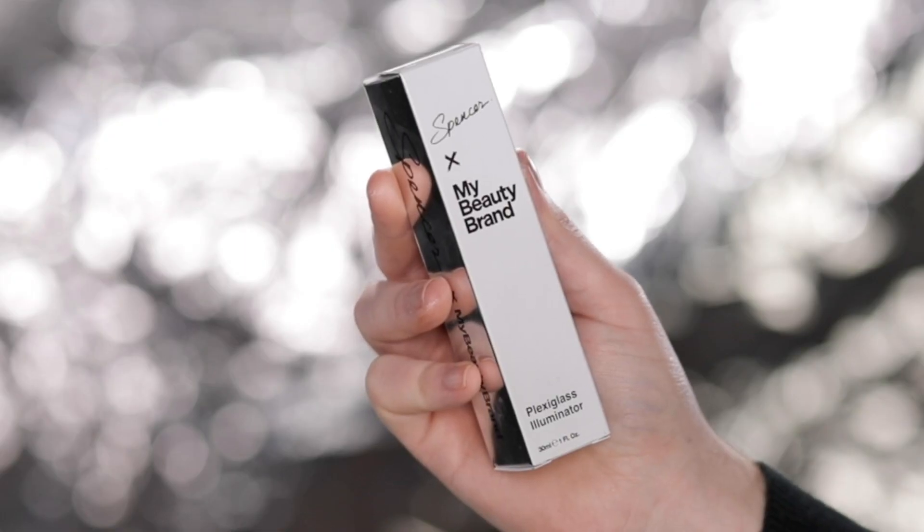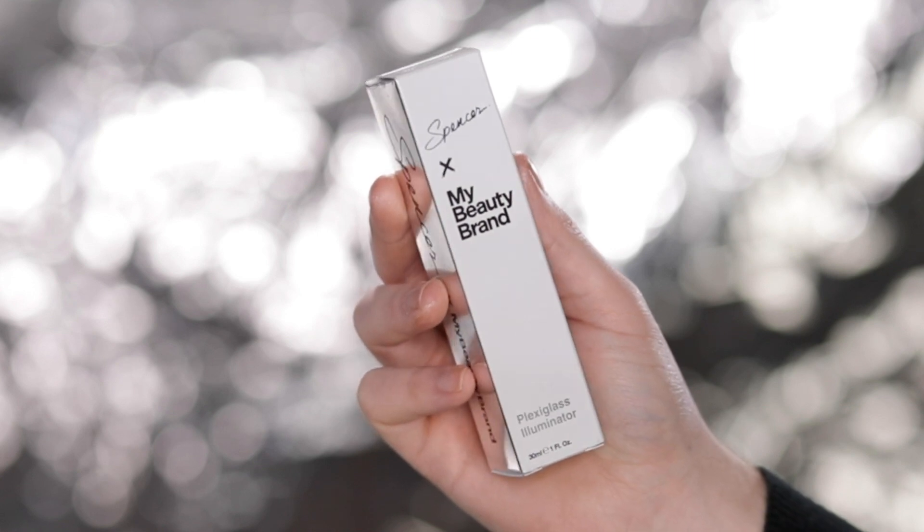I was involved with every single step in creating this product, including the packaging. The product itself comes in this packaging component. I wanted to keep everything very sleek and clean — it's on brand for both me and my beauty brand. You have my signature on the top with that silver reflective chrome finish, along with the my beauty brand logo on the side. My signature again with that chrome finish follows through throughout the packaging. The actual product comes in this tube right here.